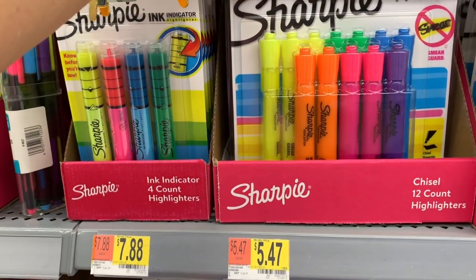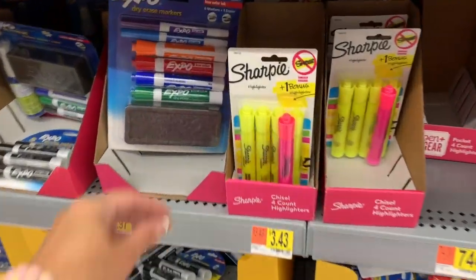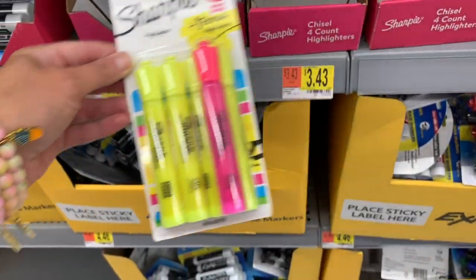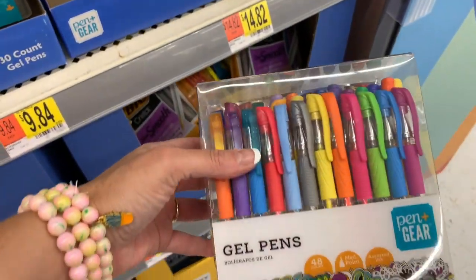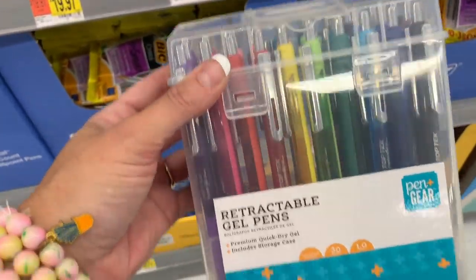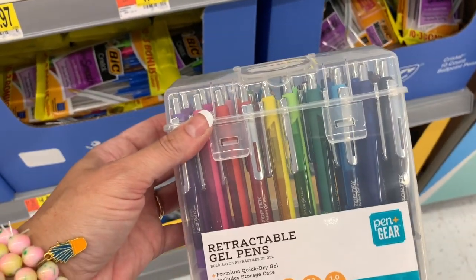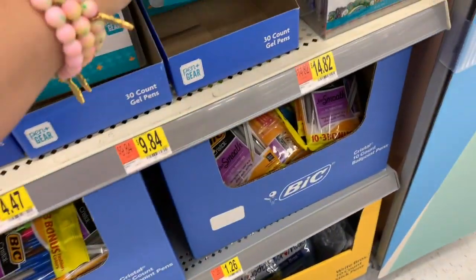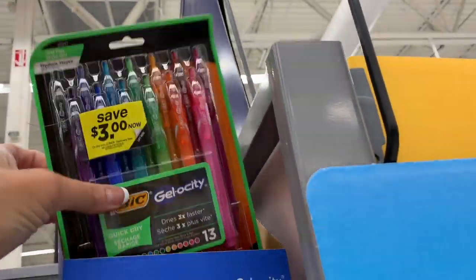We have Sharpies here for $5.47 — that's a 12 count. If you want the yellow Sharpies with the bonus Sharpie, that's going to be $3.43. Here's a big pack of gel pens for $14.82 by Pen & Gear. And these are also gel pens — retractable gel pens. They're $9.84 for 30. These ones up here look really, really good — these are the Bic Gelosity. I think these are the new ones, and these are the ones they were talking about in the coupon.